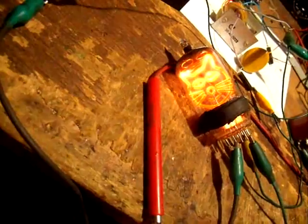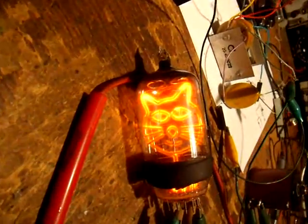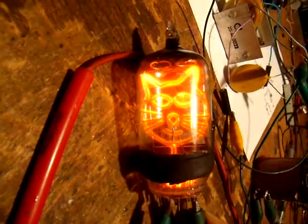And this worked completely excellent and sealed this time. Okay, take a look. Here's the latest one that I made — it's a kitty cat. And if I go ahead and touch this lead, he winks at you.